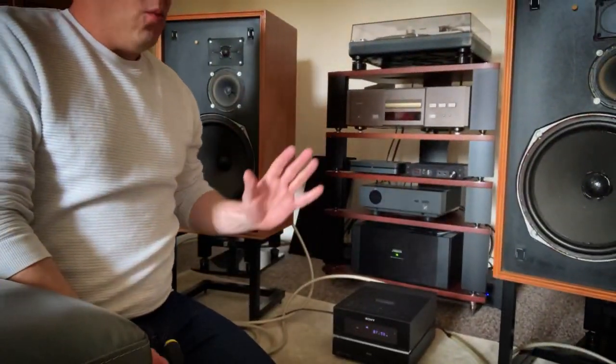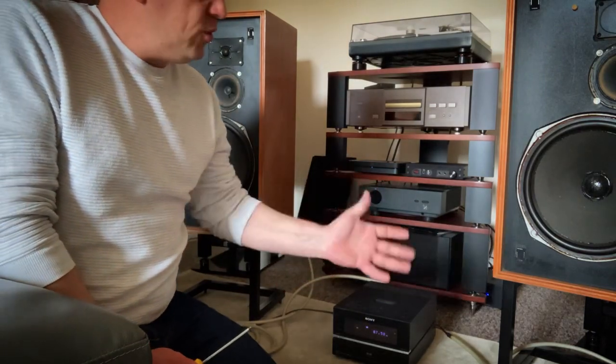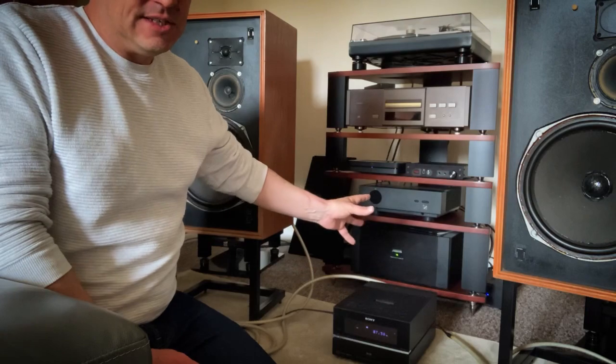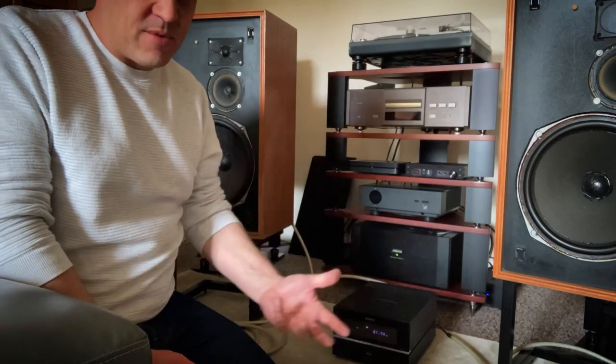I thought it'd be quite good fun to do a crossover video in both senses of the word: I'm going to send these crossovers to Matt, and we're going to cross over our YouTube channels. Once I get the crossovers back from Matt, I will replace both tweeters and we'll have a proper listen. Just a little more on why I'm using this cheap piece of equipment: you wouldn't want to plug an unknown pair of speakers into your main system. If there's a short circuit, that could damage your amplifier or your equipment.